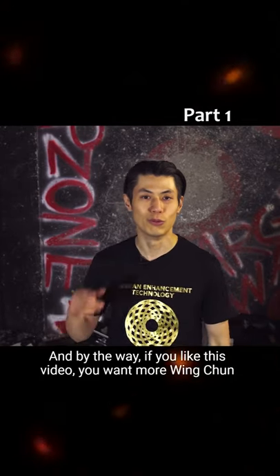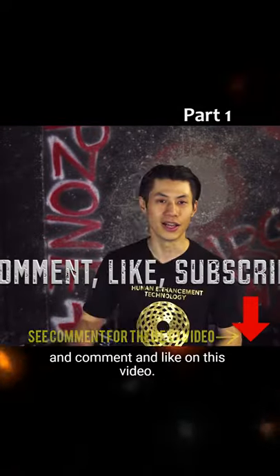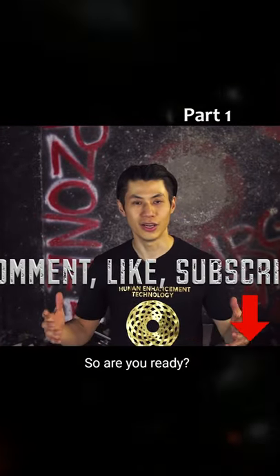And by the way, if you like this video and want more Wing Chun exercises, support this channel and hit the subscribe button, comment and like on this video. So are you ready? Let's go.